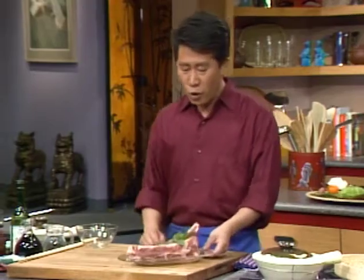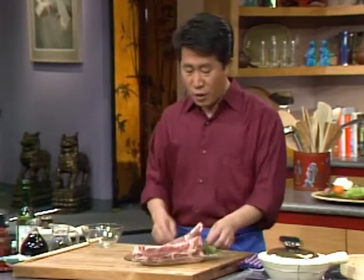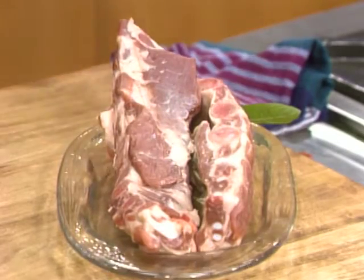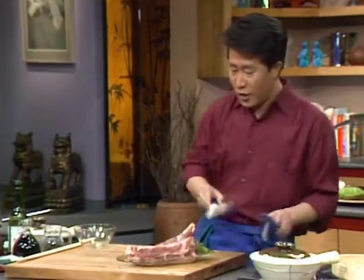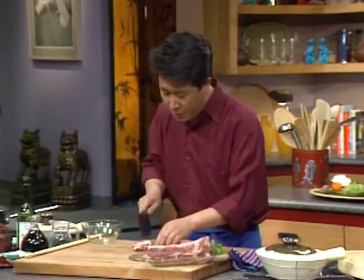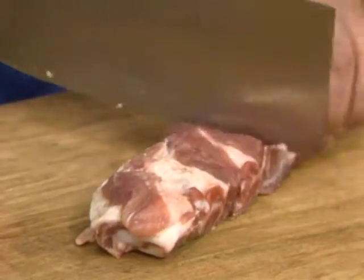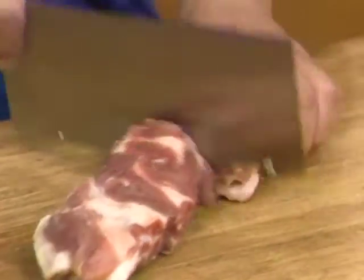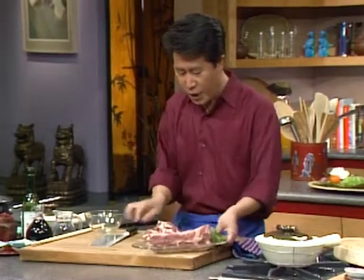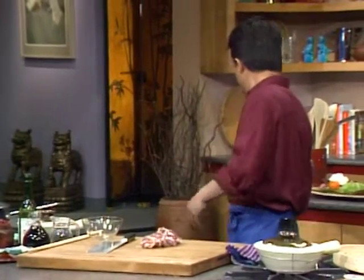If you notice, I have some country style ribs here — they have a lot more meat. I am going to cut this up along the rib. See all the thick meat. This way you don't even have to chop; you just cut it along and set it aside.